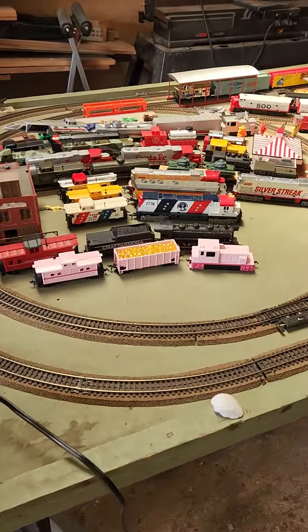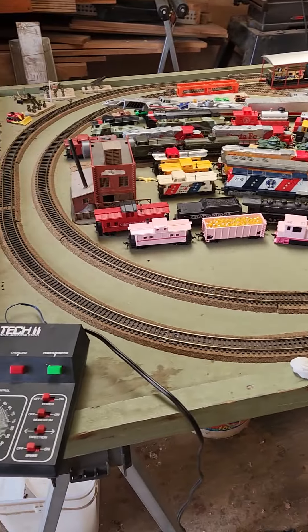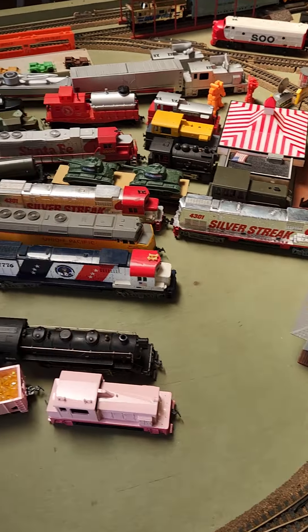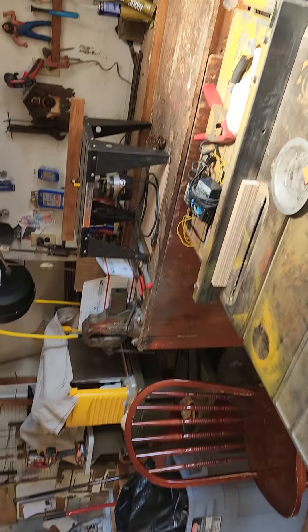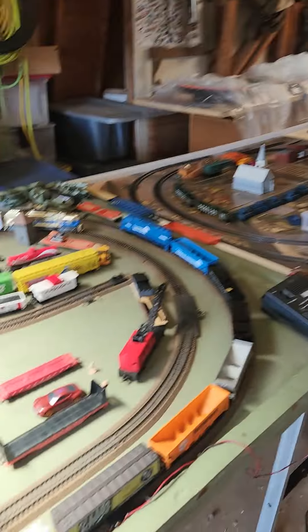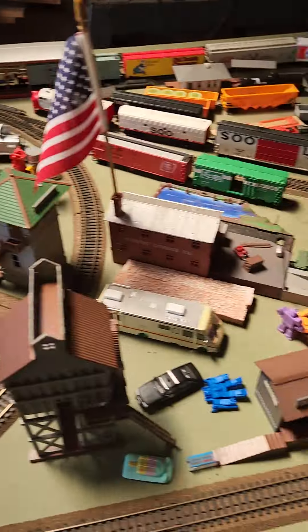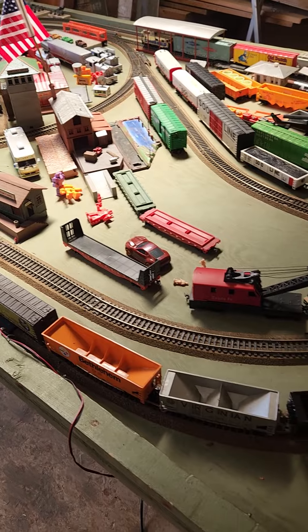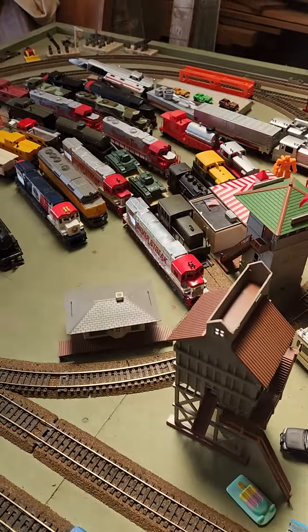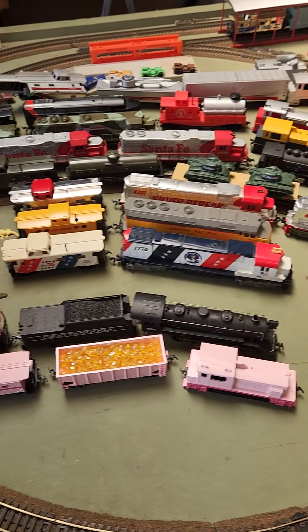Just a quick video to give you my backstory on this train stuff. I found this four by eight layout here and most of these trains in my barn — this is my wood shop. I found most of these trains and the layout when I bought the house. It was abandoned and I flipped it. I just recently got them all out and, watching different people's videos on YouTube, learned how to rebuild them all and got all these trains running.